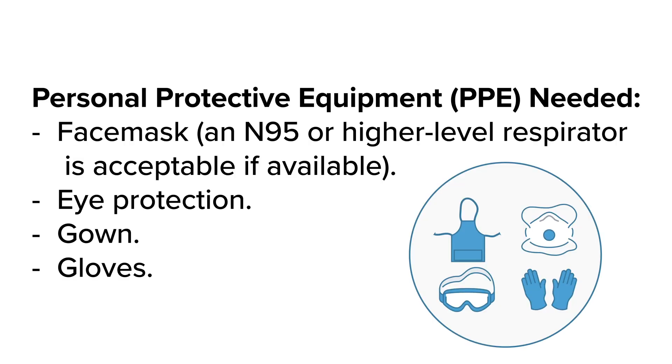First, you will need to gather all the appropriate equipment. This includes your personal protective equipment: you will need a face mask. An N95 or higher grade mask is also acceptable if available. Eye protection is required — if you have an N95, you can wear goggles; if you have a face mask, you can wear a shield over that. You will also need a gown and gloves.